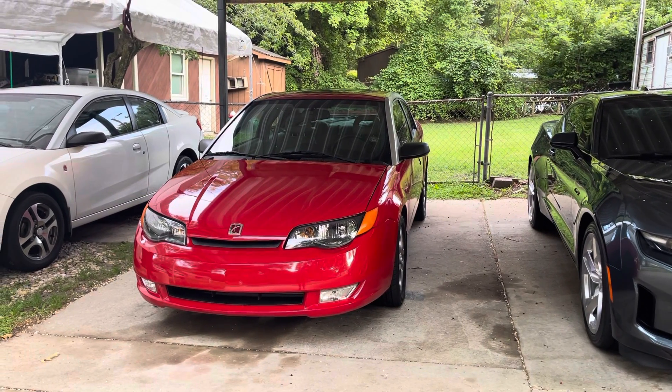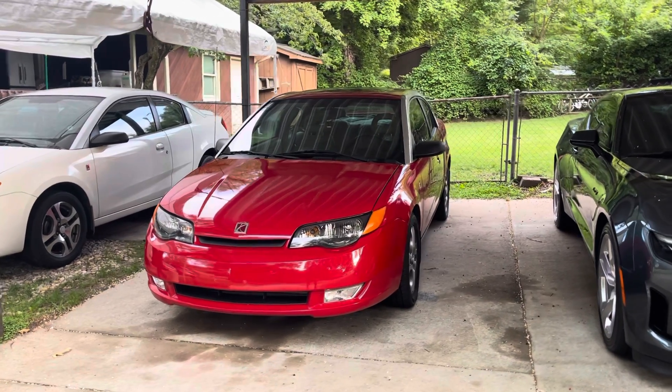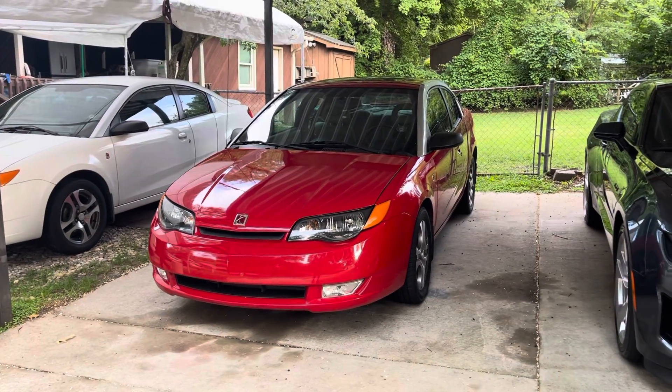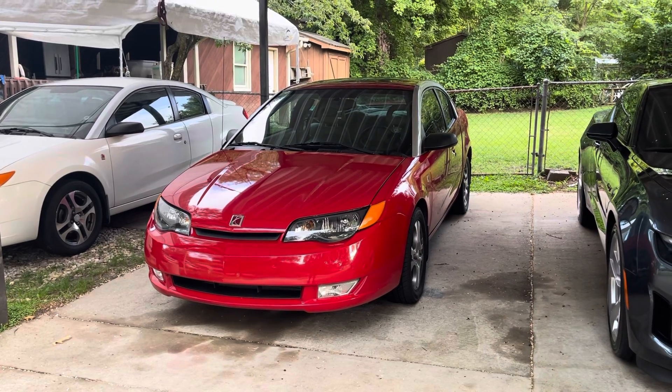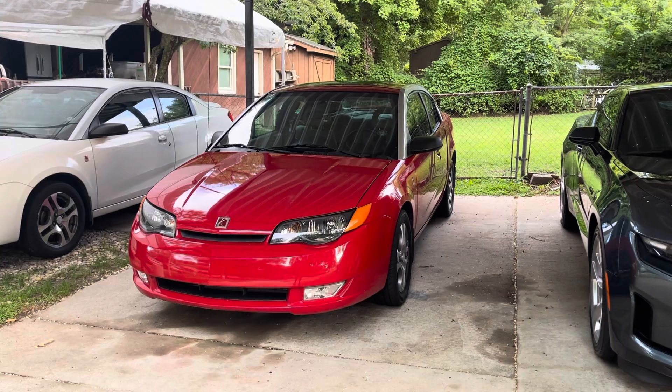What's going on guys? 03 Saturn Fan here again, back with the Ion-3. The other week I filmed a video talking about how the fuel line had a hole in it, and we discovered it when trying to refill the cooling system after replacing the thermostat.